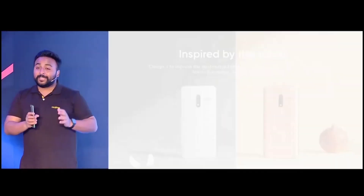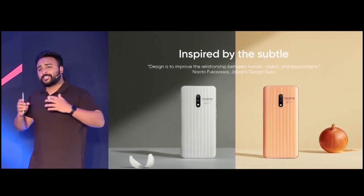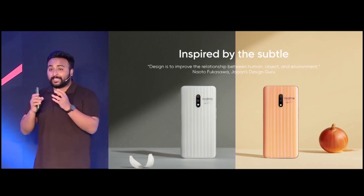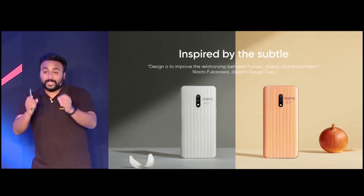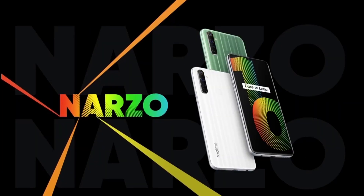It has been designed by the legendary designer Naoto Fukasawa. Mr. Fukasawa is very well known for his simplistic yet unique approach in design. Like the Realme X Master Edition, which was inspired by onion and garlic, we brought premium special edition designs to the Narzo 10. The special coating process makes the Narzo 10 more and more sophisticated.